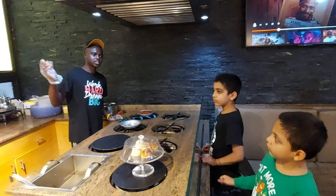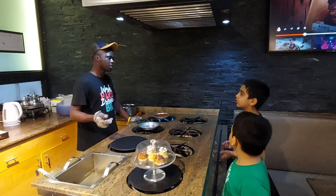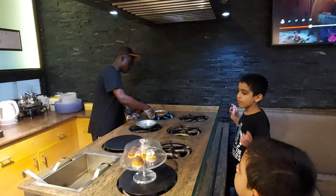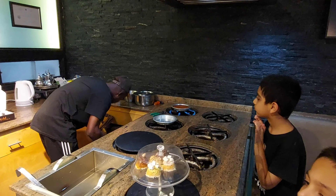You're also making coffee? Yes, I make different types of coffee — Spanish latte, cappuccino, Americano.